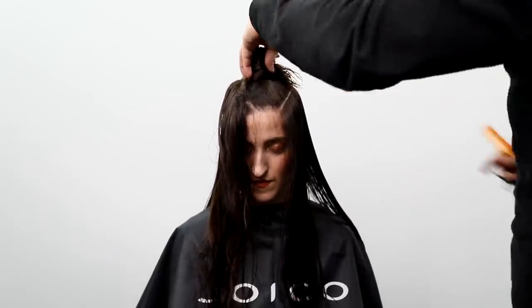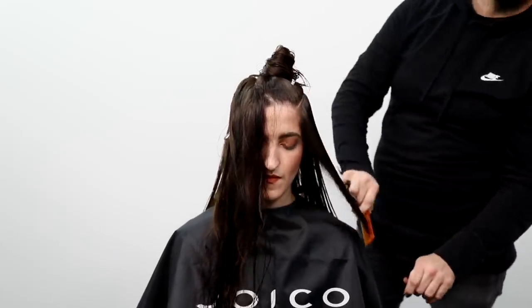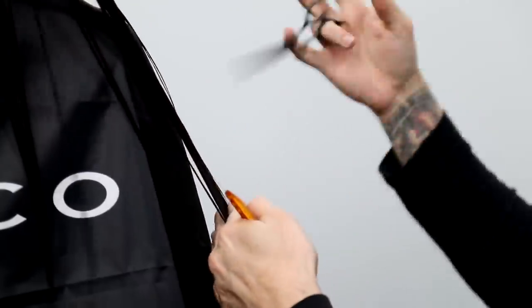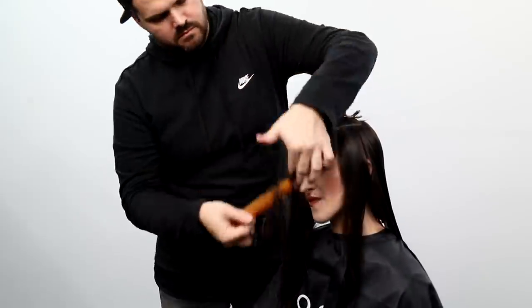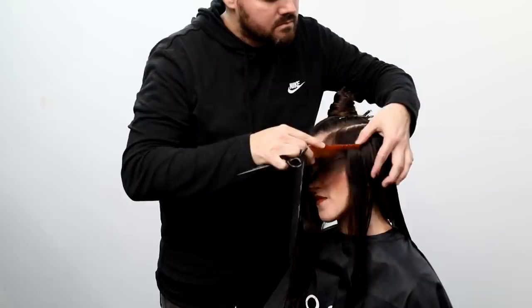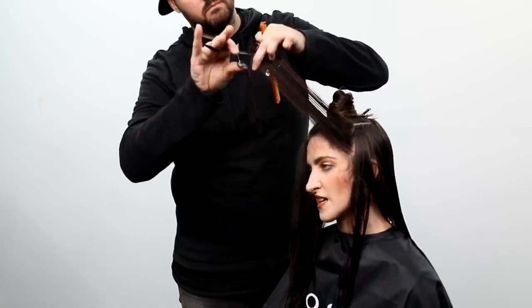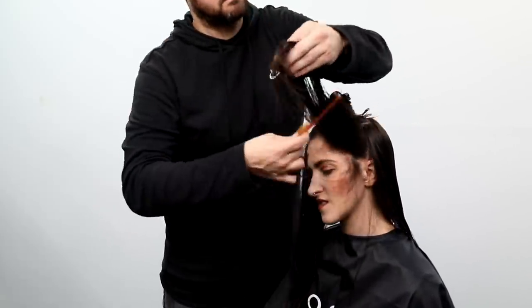I don't want to connect the sides in yet — I want to separate them to keep everything organized. I comb everything down to the side, pull everything down toward me, and cut a nice line parallel to the floor, connecting back and front. Now starting the face frame on her heavy side, I do a lot of elevation and weight removal but want a ton of movement around her face. I bring everything up and use a point cutting technique for a nice broken, soft line — soft lines fall softer, hard lines fall thicker and more blunt.